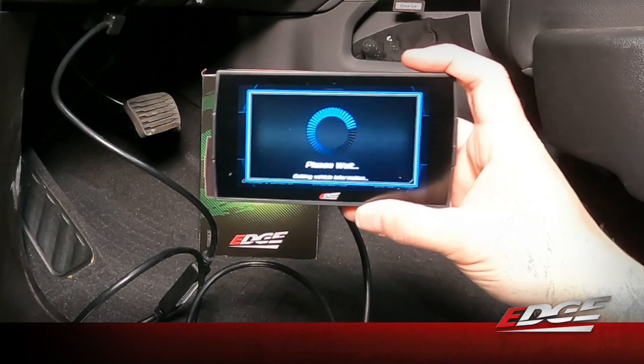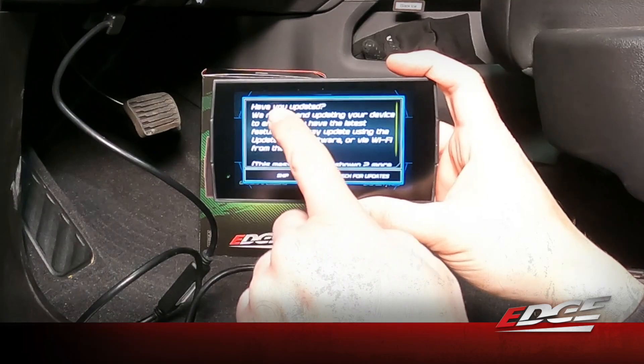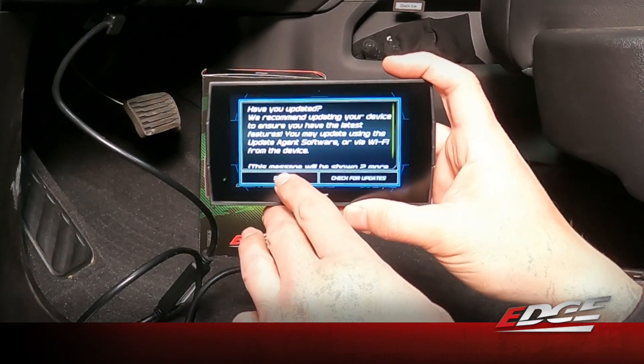Now it's going to query the vehicle's ECM. We've already updated the device before we plugged in, so we're going to skip that step.